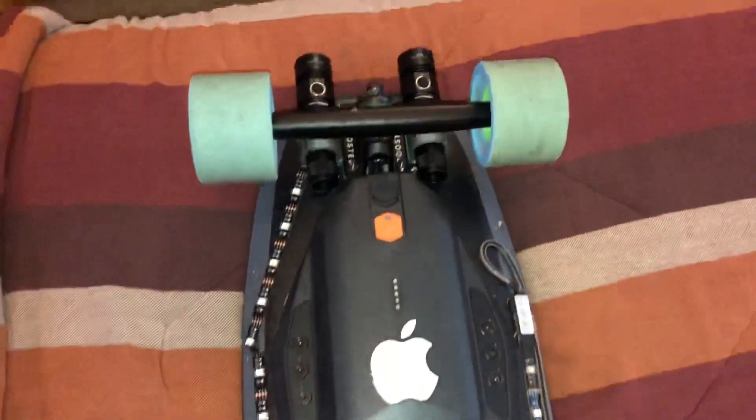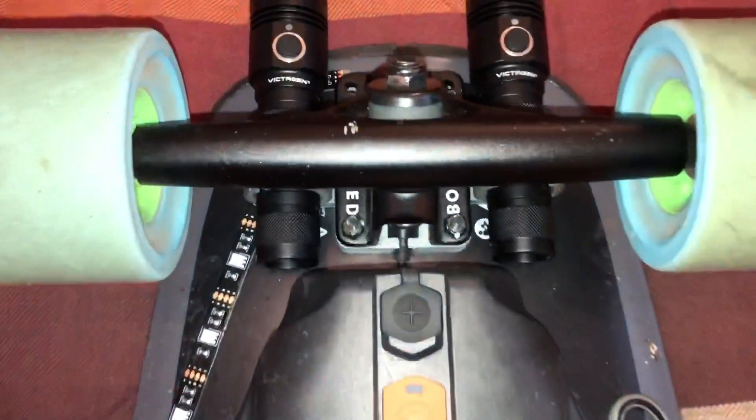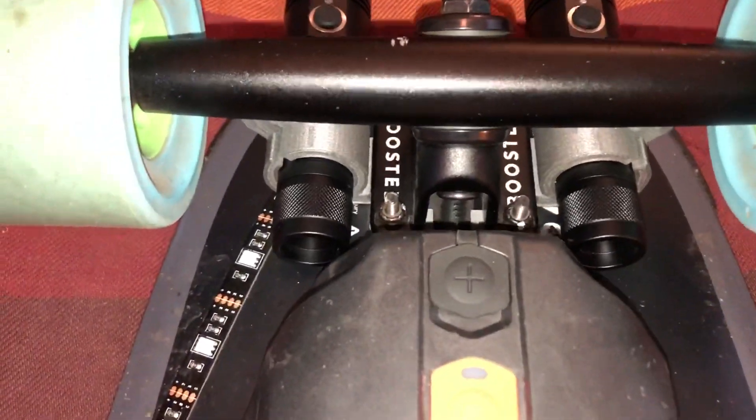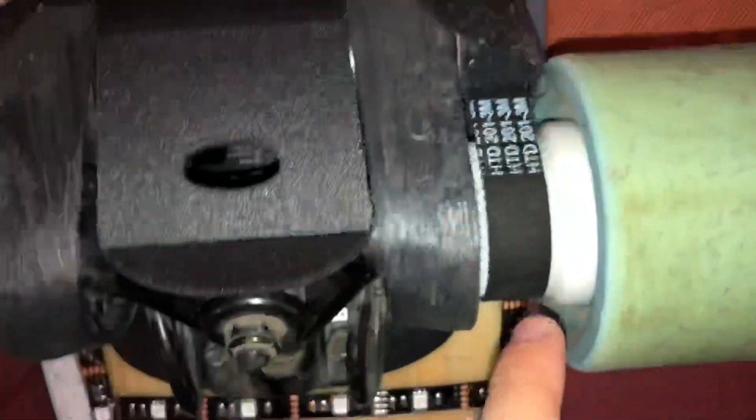Alright guys, so here's my boosted board mini X. As you can see it does not look like a conventional boosted board because I have added some mods to it. These are courtesy of 'no blocks,' who is a very good 3D printer designer and he creates stuff for the boosted board. In fact he created this motor guard here.